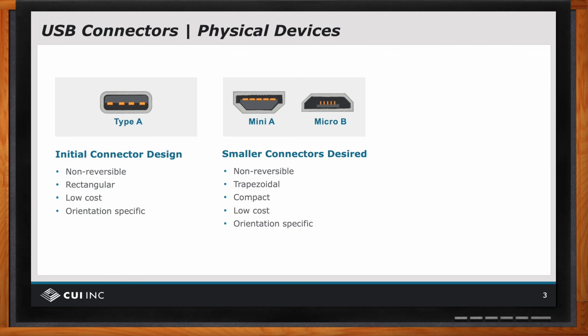And they, like the A connector, were non-reversible. They were trapezoidal instead of rectangular. They were compact, which is nice, and again low cost,